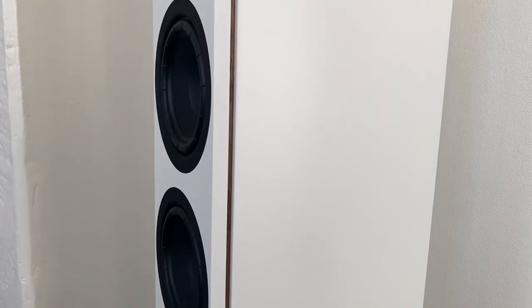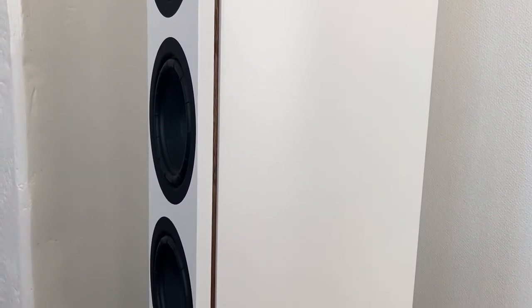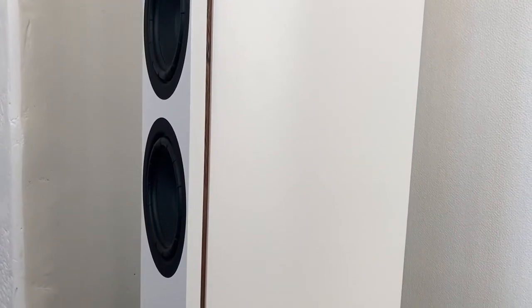Usually, it's expensive and complicated to improve room acoustics, but with digital speakers like the SA Legend Silverback, it becomes really simple.